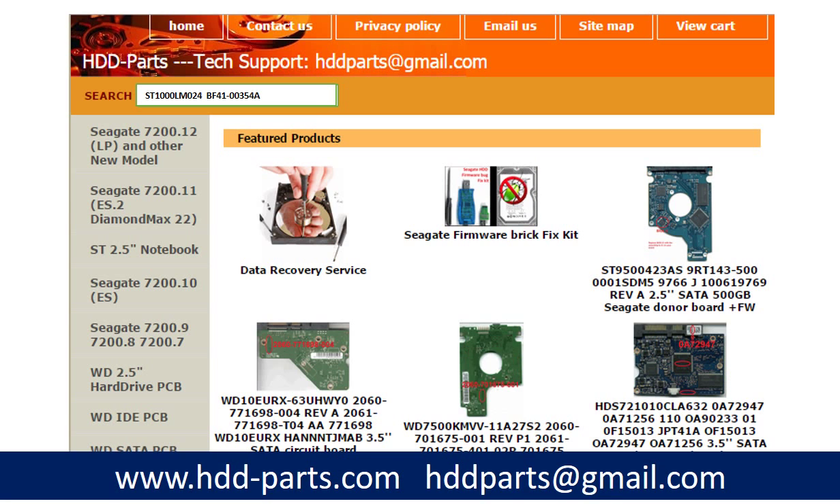After knowing the hard drive model number and the PCB board number, you may use them as a reference to search for the correct donor board. If you have trouble finding the PCB board number, you may enter the hard drive model number and some information from the PCB board, then go to hdd-parts.com to find a similar hard drive and similar PCB board number, and from there find your own PCB board number.